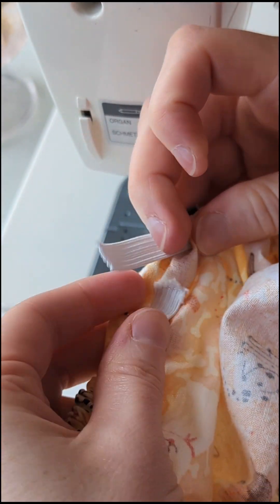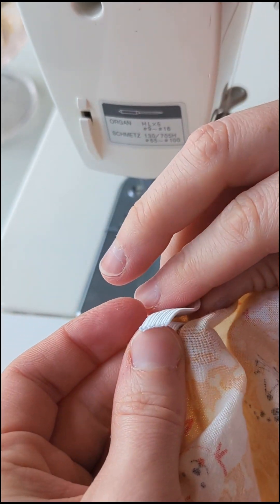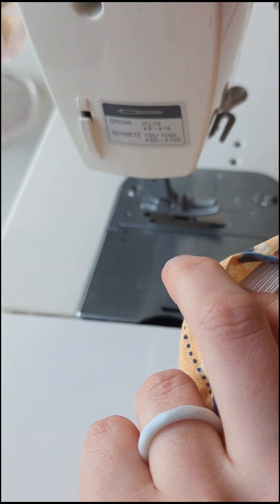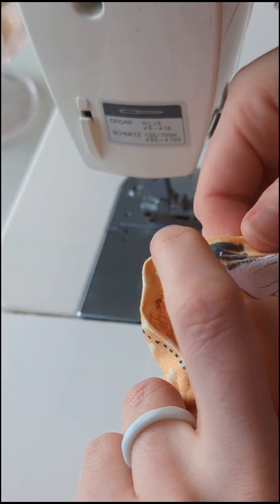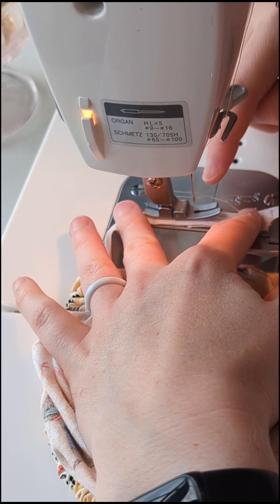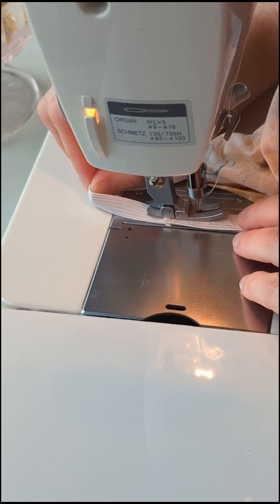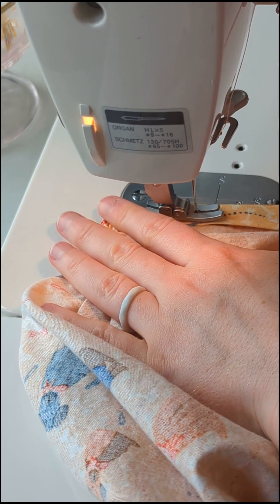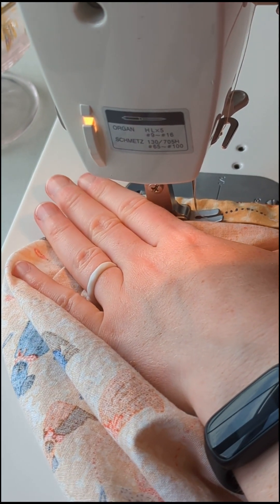When you're ready to sew, carefully take it out of your safety pin — it will try to run away so hold on tight. Lay it on top of itself, making sure we don't rotate it so it stays nice and flat, then overlap it by about an inch or two and straight stitch around in a box. Pull the elastic tight so the fabric is flat, then close the channel.